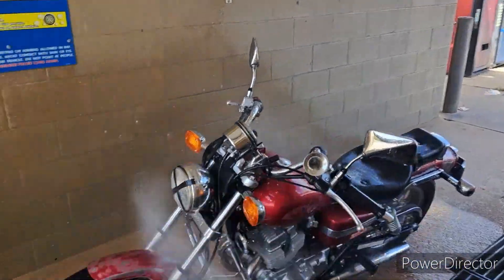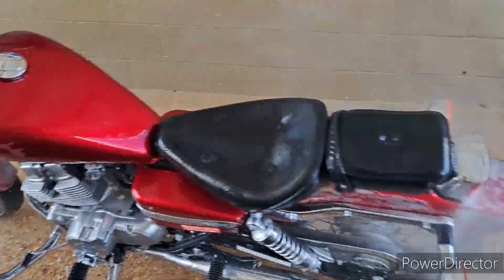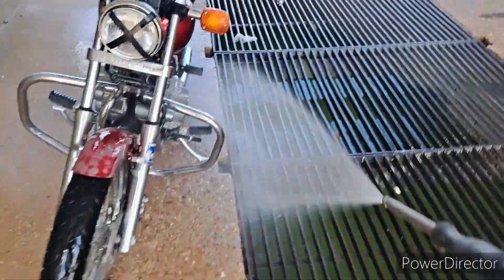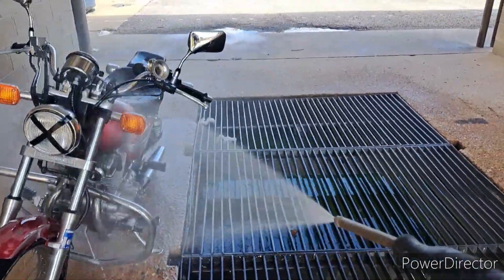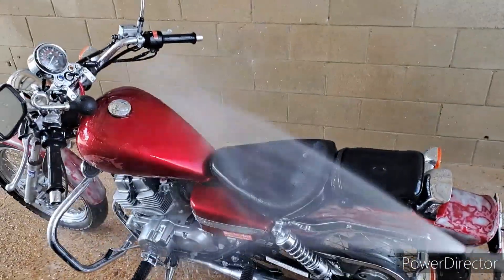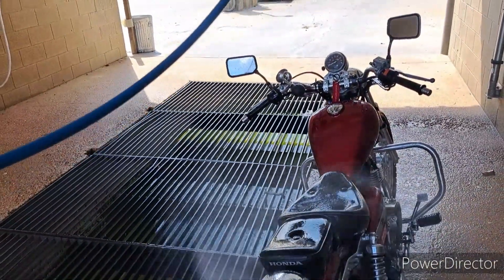The gas tank started rusting really badly the first time I did that. So on this one, I'm not gonna sand down the gas tank to the bare metal and I'm not gonna let it rust out like that. Instead I'm just gonna sand it down and keep it that metal-and-primer, not-finished look. That's what I'm gonna do.